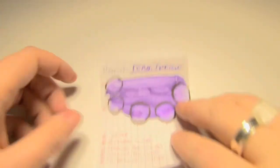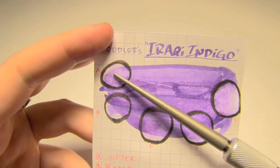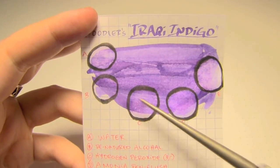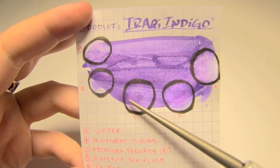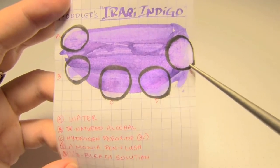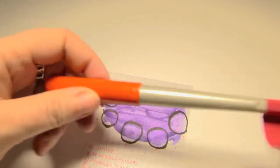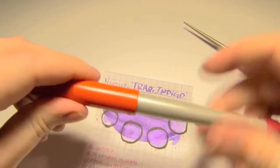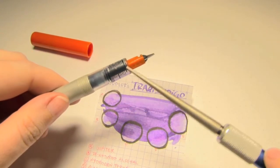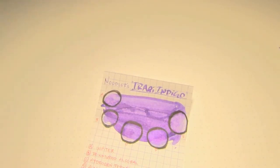Because this is an eternal ink, I thought I'd see what it could stand up to. Here's water — you can see it actually kind of broke it up a little bit, but I think that's because the page started to come apart. Denatured alcohol did absolutely nothing. Hydrogen peroxide sort of started to break up the paper and brought out a little bit of pink. Ammonia pen flush, again, sort of brought out some pink. And then a one-third bleach solution actually did start to break it up a bit. When I was washing it out of my parallel, it actually started to dye the plastic — left a bit of a purple stain in the feed. So, diligent cleaning is something to be aware of.